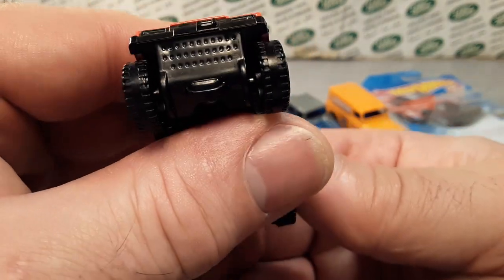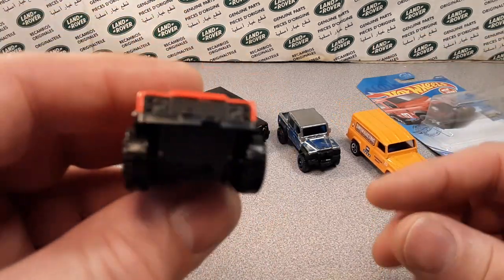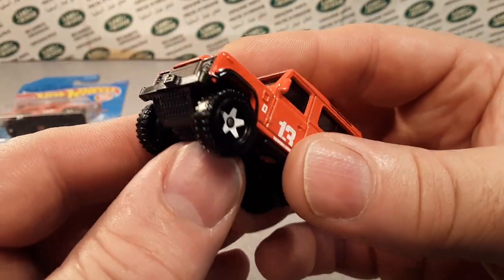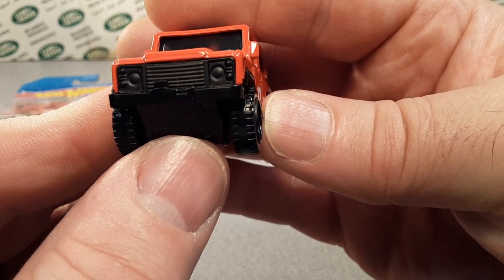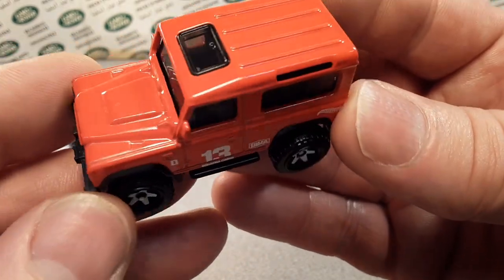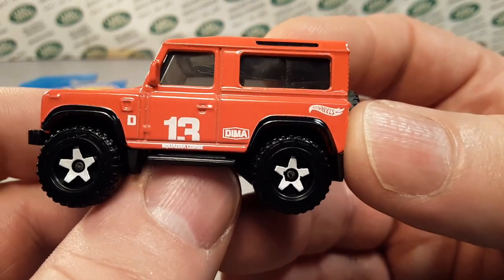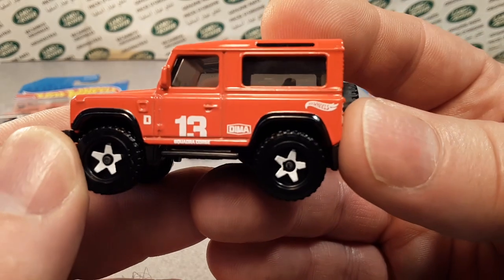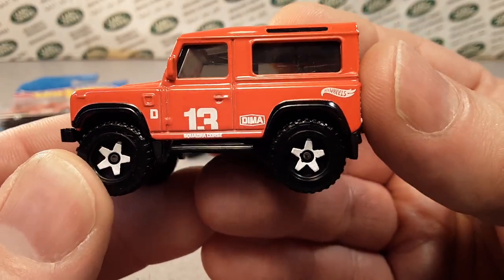I love that it's got a skid plate in front. A lot of these cars, they got that post sticking right down there and it looks like a toy. But this is great — it's got a flush-faced grille with a winch on it and the skid plate. Enamel red, no sparkles or anything like that. Dima is the dude at Hot Wheels who designed these Land Rovers, so that's why he gets his name on there.